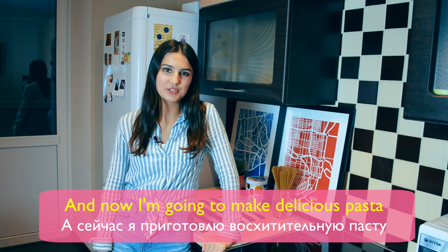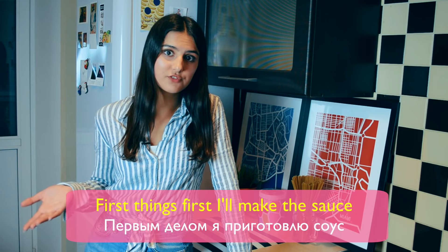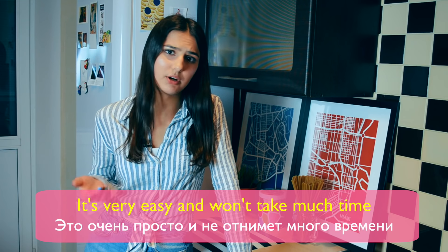And now I'm going to make delicious pasta with tomato sauce and chicken. First things first, I'll make the sauce. It's very easy and won't take much time.